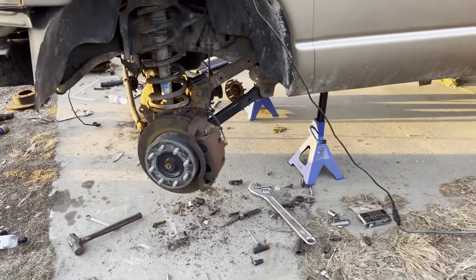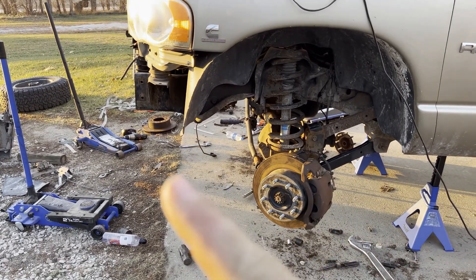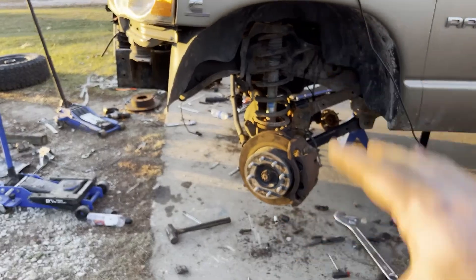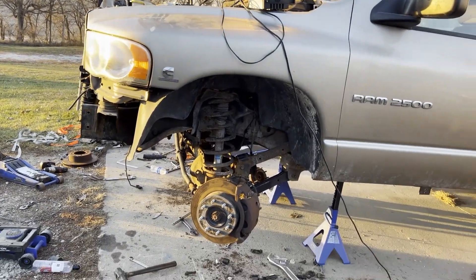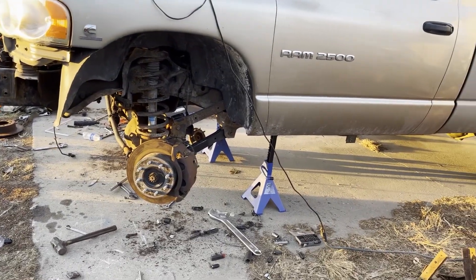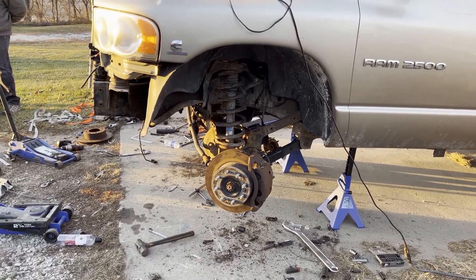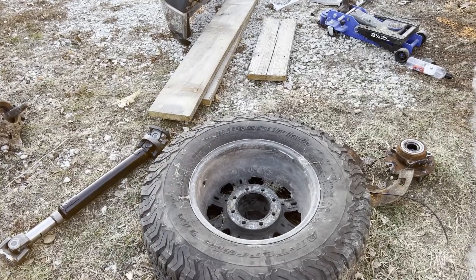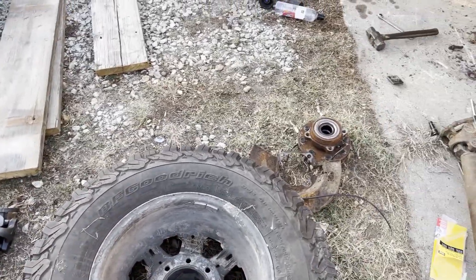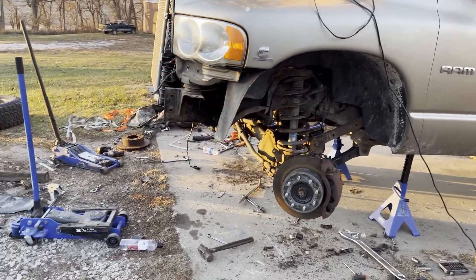Next time you see the truck we're going to have everything buttoned up. We got a line on a new grill — new to the truck anyway. We also got some wheels and tires that came off one of my dad's old trucks to see if they'll fit — they're quite a bit bigger than stock. The ones on it now are 285/70R17s, and the new ones are 35x12.50R20s.